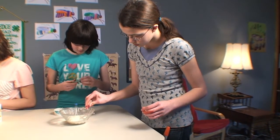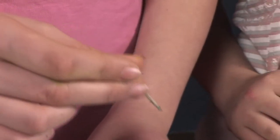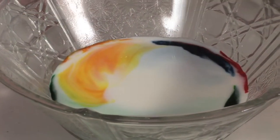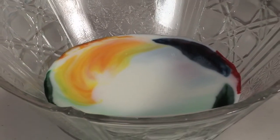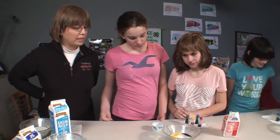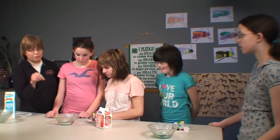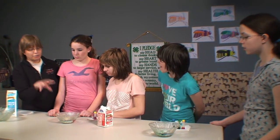Let's add a spot of dishwashing liquid to your milk and watch what happens. [Student]: It went poof. It ran away from the soap. How come it did that? [Student]: Because it's scared of it. Actually, what happened when you put your toothpick in there is you broke the surface tension on it and the colors ran out to the outside.